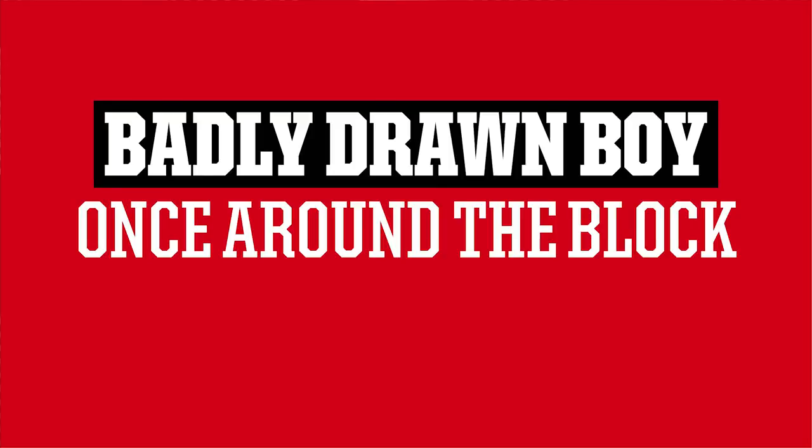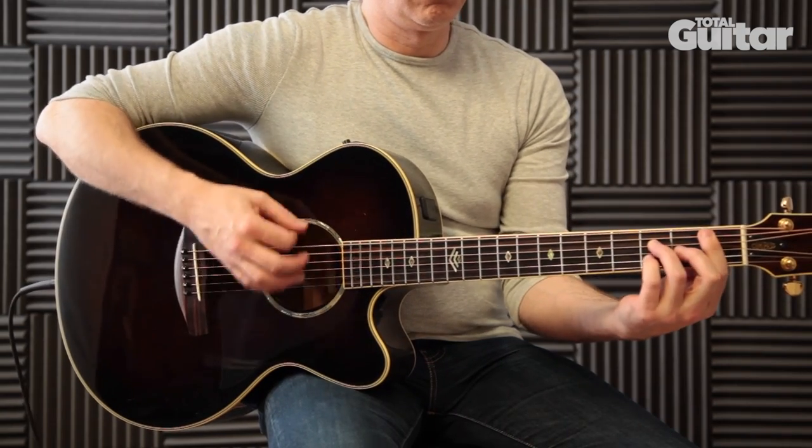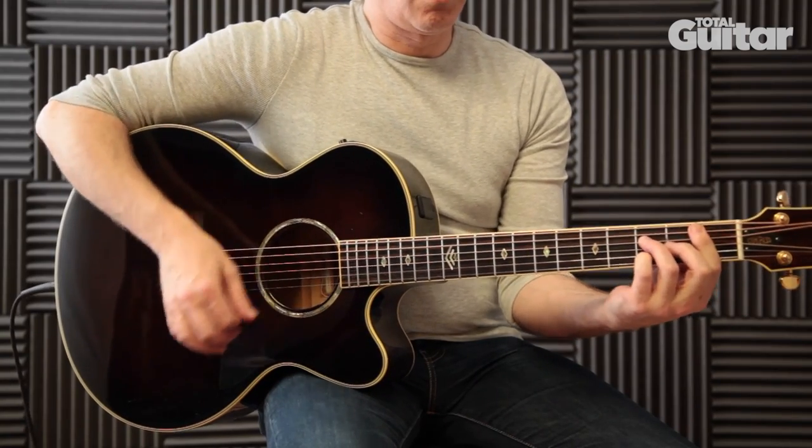In this video we're going to show you how to get the sound for Badly Drawn Boy's 'Once Around the Block'. Badly Drawn Boy is primarily an acoustic guitar player, using occasional effects such as this classic example of the TouchWah.